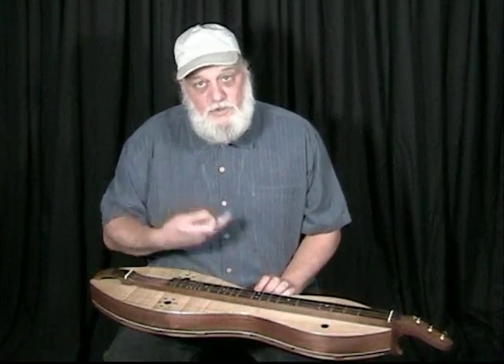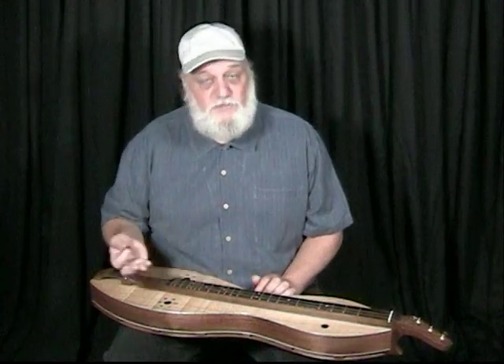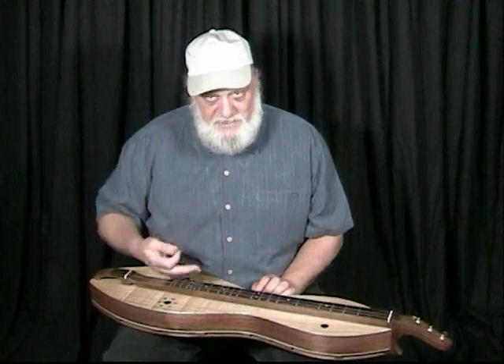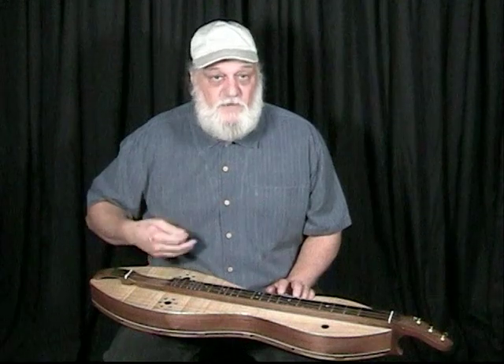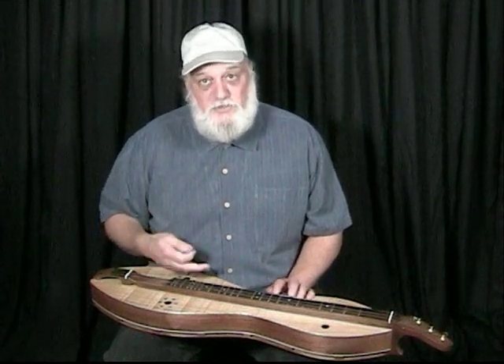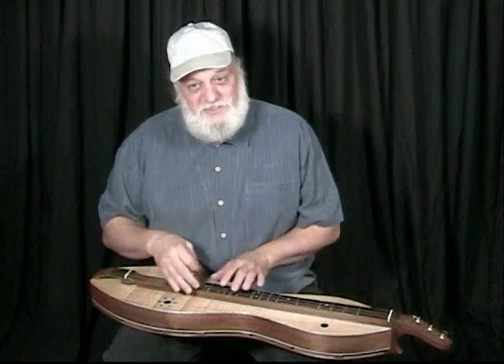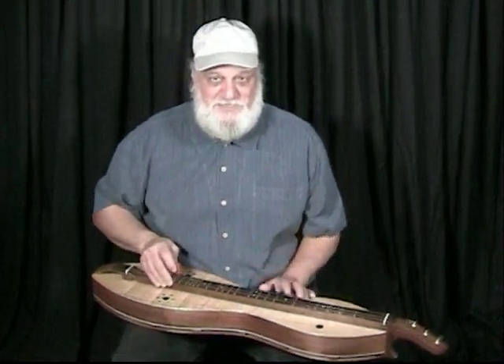If you're the one that knows the tune and there are other instruments — fiddles, banjos, or even other dulcimers — you need to project your melody clearly, so you would hit the melody string louder. On the other hand, if you're playing a tune you don't know, you can still play it but hit the melody string softer and nobody will know.